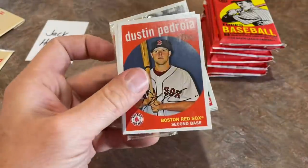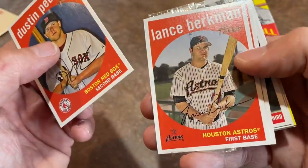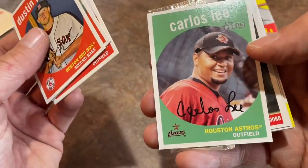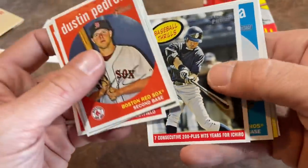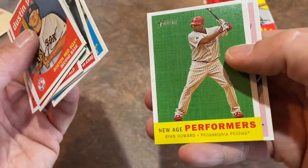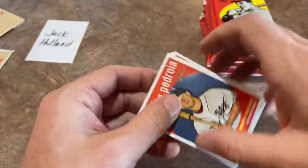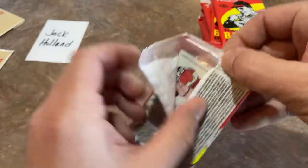Next up we've got Dustin Pedroia — the Laser Show, now retired. Lance Berkman, another major star from this era. And El Caballo, Carlos Lee. There's Ichiro doing his thing right in the middle of his Hall of Fame-worthy career. New Age Performers — Ryan Howard. This is the year after his MVP award, I think he won it in 2007. And we're down to our last stack for Jack.